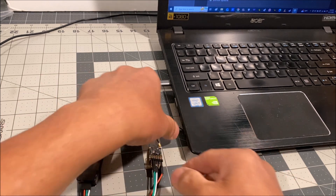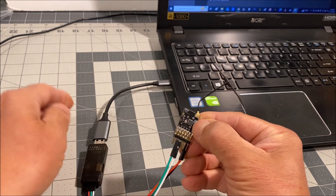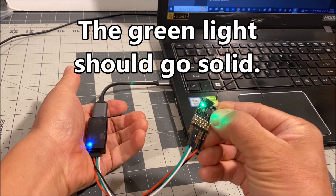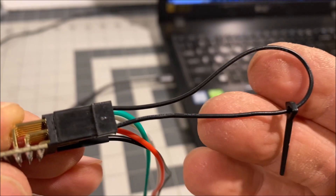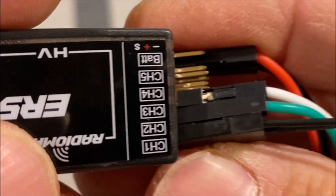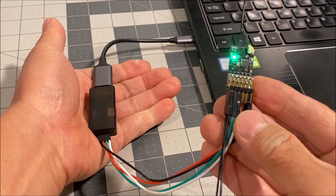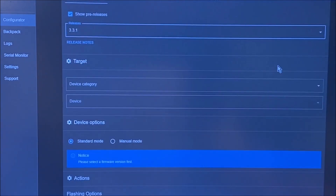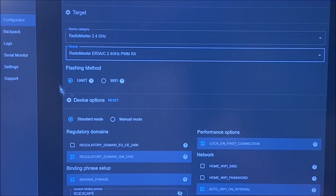To upgrade the firmware, connect the tool to your computer while pressing the boot button on the receiver. If the receiver does not go into bootloader mode when powered up, the boot button could be faulty. If this happens, use one of these old bind keys on channel 1 of the receiver and simply restart the process. Then get the ELRS Configurator ready with the firmware you want, but choose UART instead of WiFi, and simply flash.